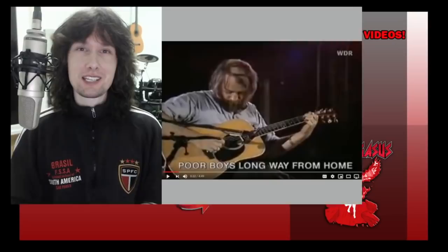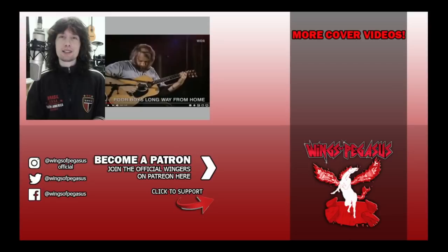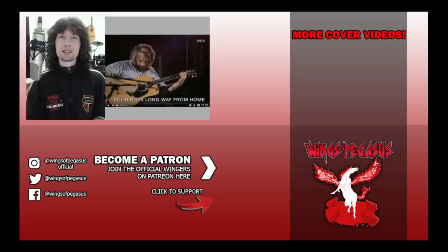Technical ability on that fingerstyle — he's way, way up there, and he just makes it look so easy. Thank you so much for suggesting this video for me to take a look at, and keep those suggestions coming in the comments below. Let me know what you guys think, and if you like this video please give it a thumbs up and subscribe. I'll see you guys at the next one.